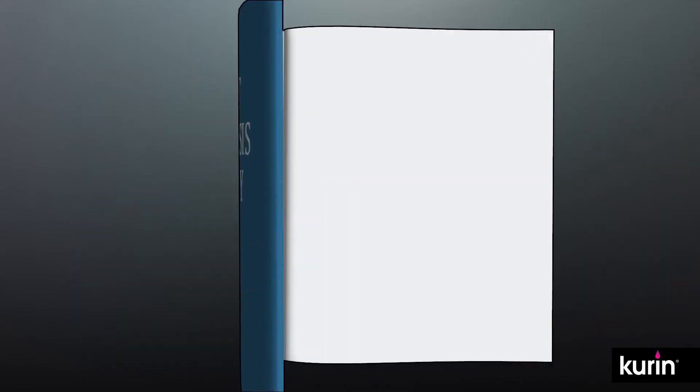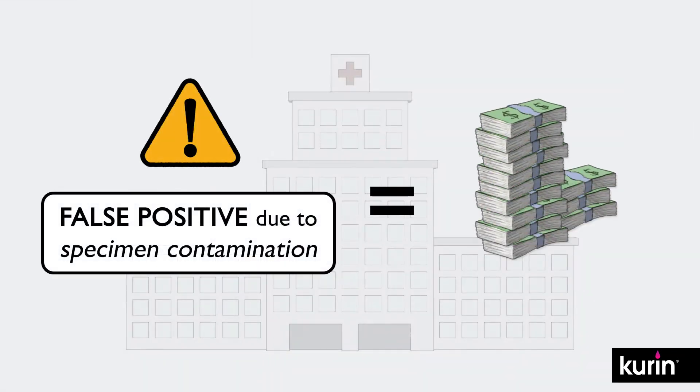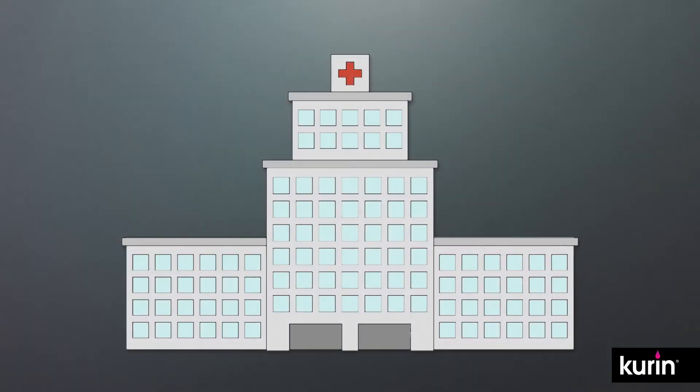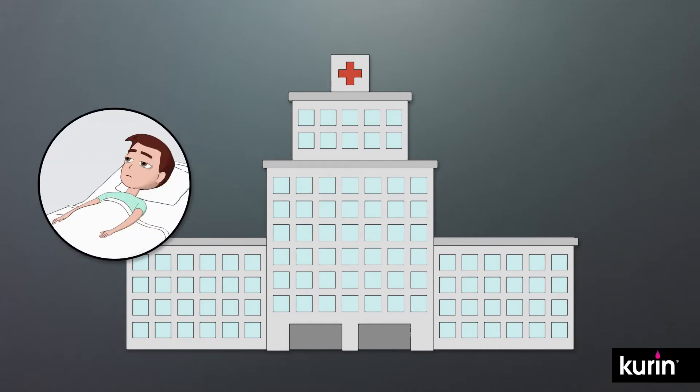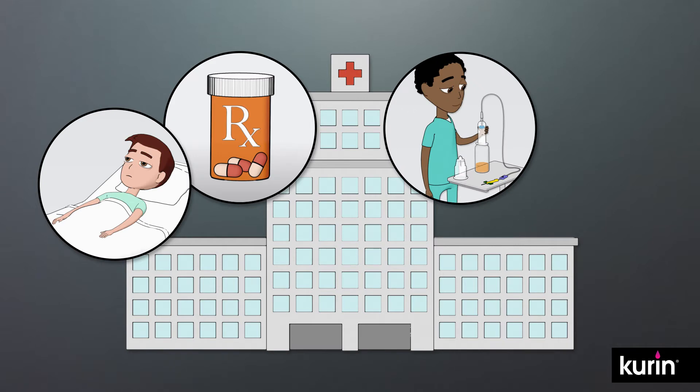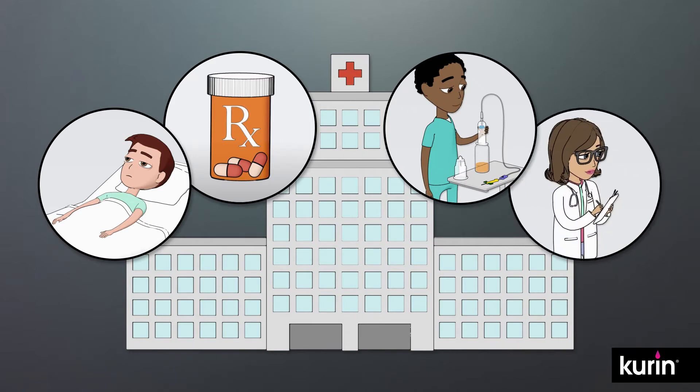Studies show that a false positive blood culture can cost a hospital between $4,000 to $10,000. And there are clinical consequences — contaminated cultures can lead to longer stays, unnecessary antibiotics, delayed treatment, and even increased risk of healthcare-acquired conditions and mortality.